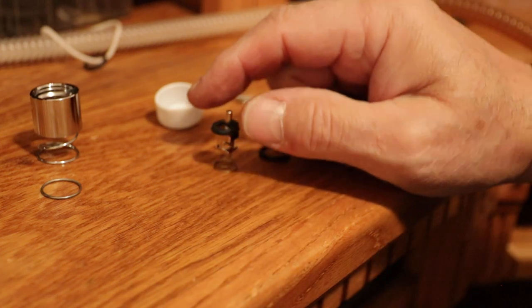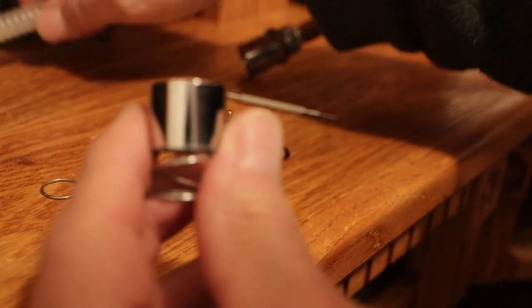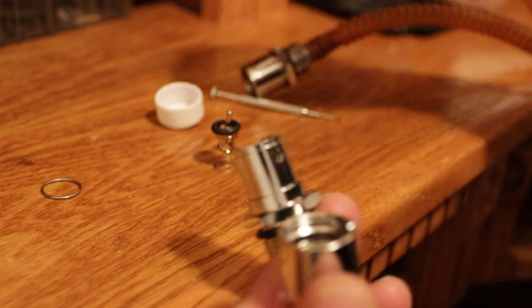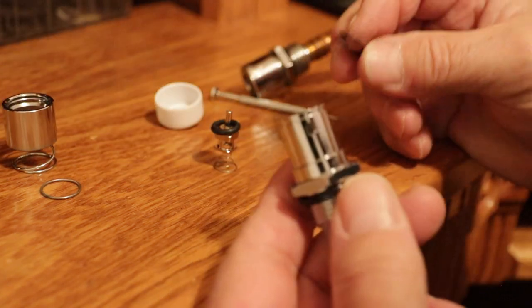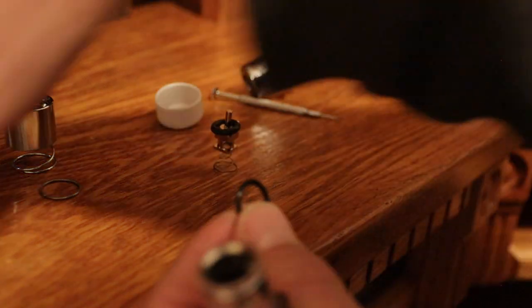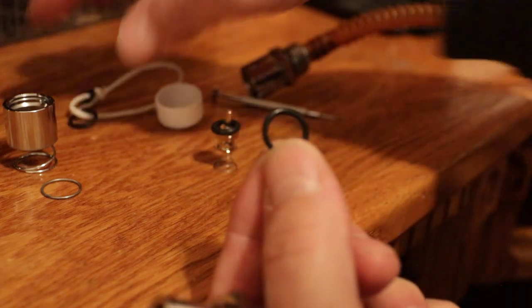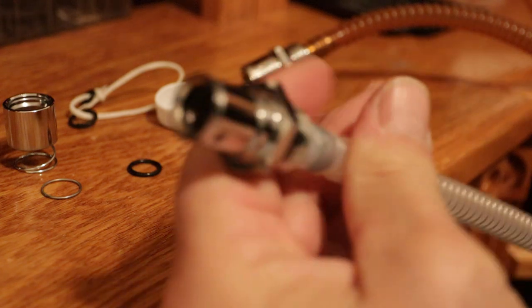By the way, this is a 2000 Road King. So this valve — the O-ring did not fit mine. I bought it from Drag Specialties and it says it fits, but this O-ring I tried to replace in mine is not the same size. It's actually a little bigger, you can see right there. So I'm waiting on O-rings so I can fix mine, but that's all there is to it.